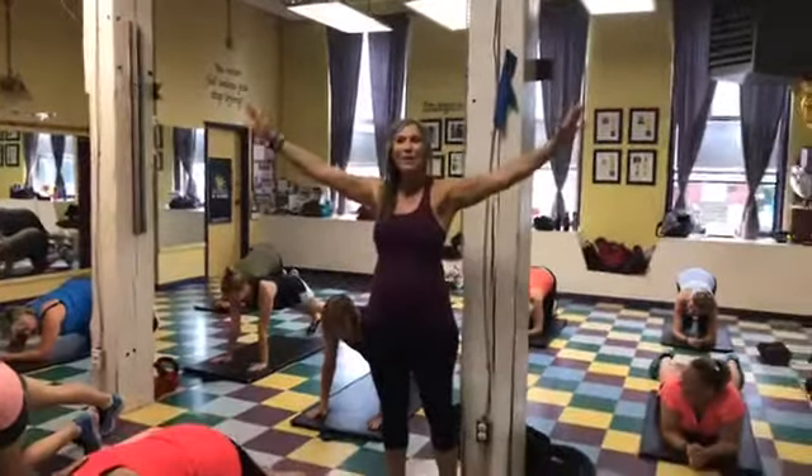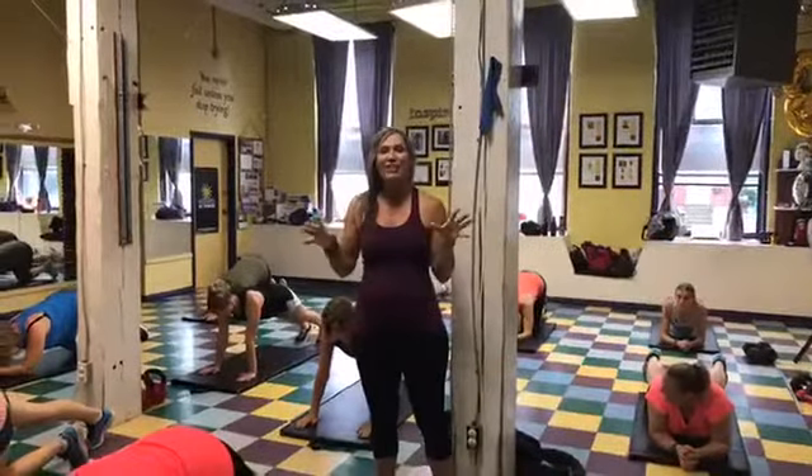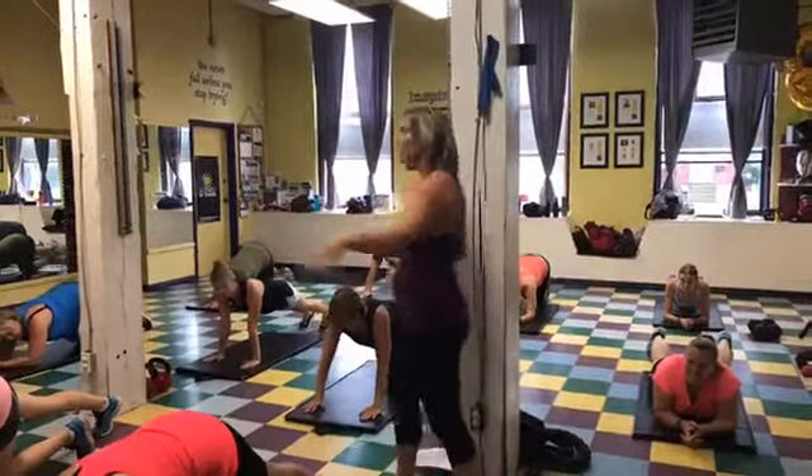Hello everybody and welcome to day 4 of our ab challenge. So today we're going to hold our plank for 26 seconds, then we're going to do side plank for 13 seconds, and then we have our third exercise as well. Today I have my Friday circuit class that is going to do our challenge with us.